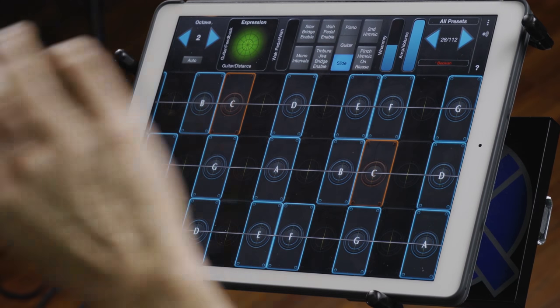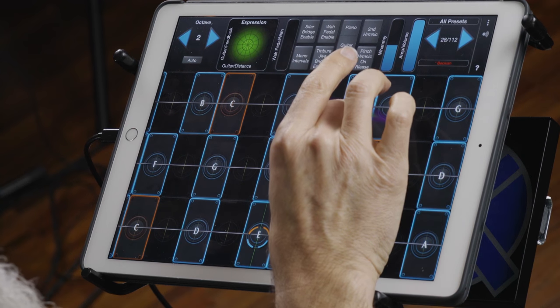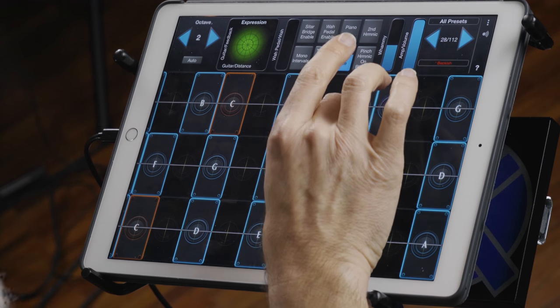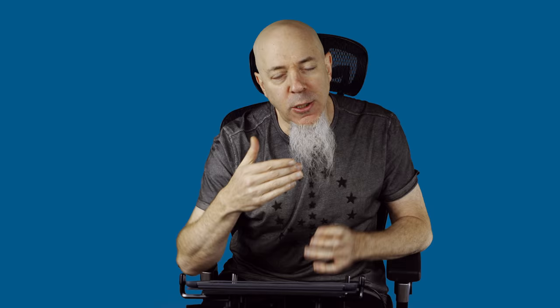So wherever you press in the throw of a note, you can either get nothing — like no volume — or if you press at the top, you'll get it to sound. You can choose the starting volume and how you want to fade it in as well. If you play in the middle, you'll have sound and you can fade it out or fade it up. As you fade it up from the middle, it's driving it into the distortion effect a little bit as well, which is cool.